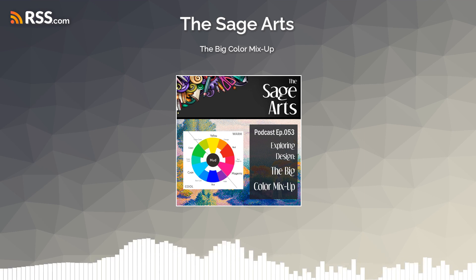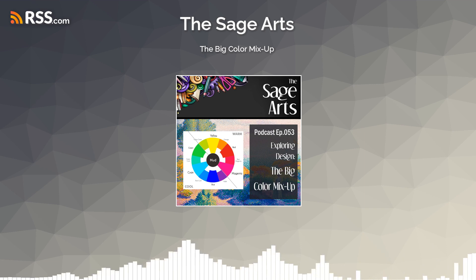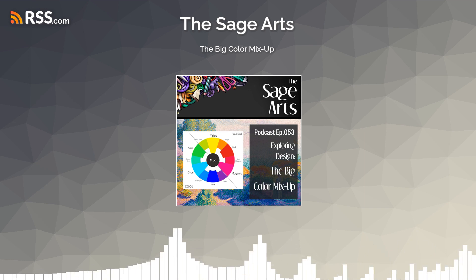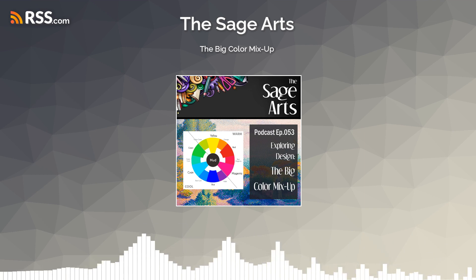Hello, all my lovely, colorful creatives out there. Thank you for joining me on the Sage Arts Podcast. Sage here in the podcast room. The furries are sleeping at my feet and sometimes snoring. Ember's on the lounge taking over, but if you want to metaphorically come join us, we can shove her over a little bit and you can come hang out with me while we talk about color.